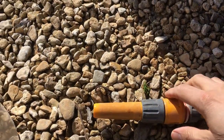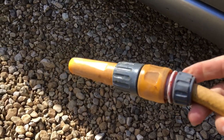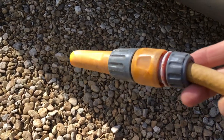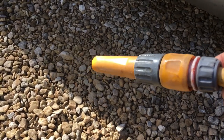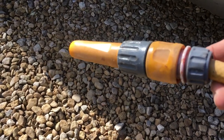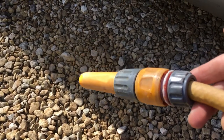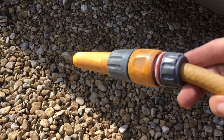Start by hosing the car down really well. If you've got a fitting on the end of your hose put it on a fast jet. If you've got a jet washer use that. If you've just got a plain hose stick your finger over the top — that will work too. Hose it down from top to bottom really well to remove all the loose bits of grit and dirt, and to soften up all that moss we looked at earlier.